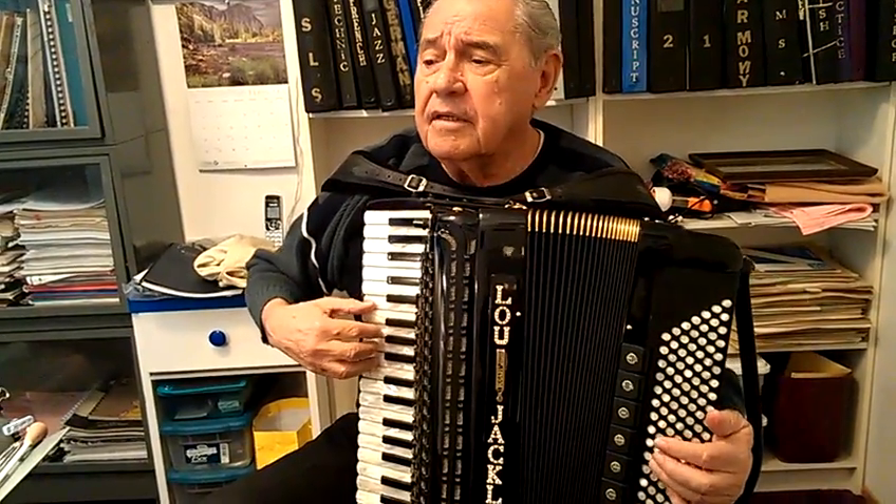Just keep your fingers the same way, but break this right hand a little bit, like that.